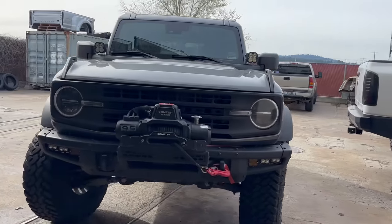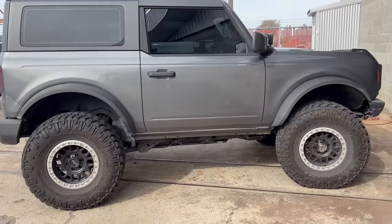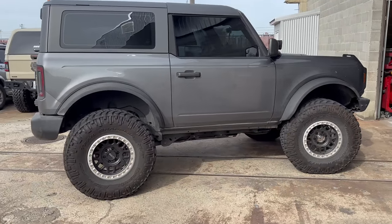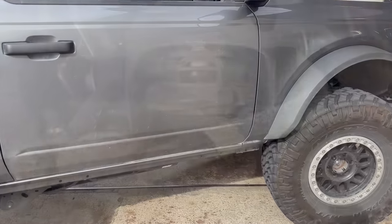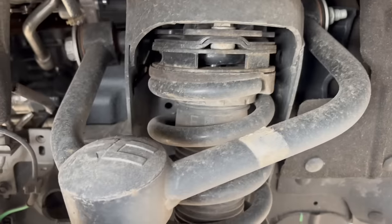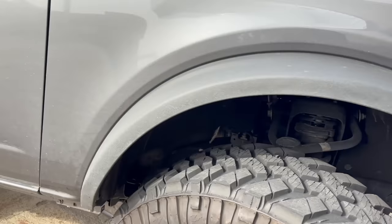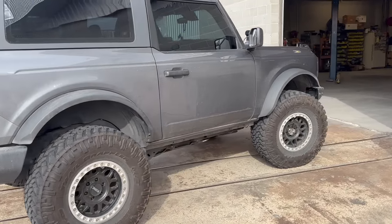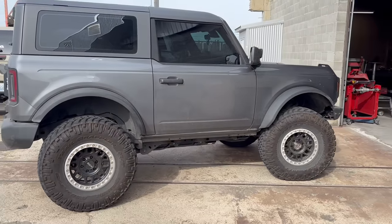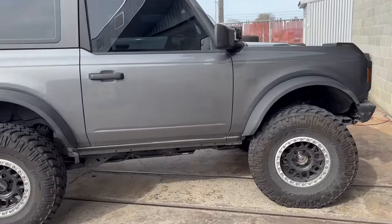This is the rig we're going to be working on — a late model Bronco, two door. It's already on 35s with beadlocks and it's got sort of a leveling lift on it right now, with spacers for the stock struts. It's got Rough Country control arms for the uppers. It's already lifted so it's not going to change a whole lot as far as the look goes, but the ride quality should be like night and day. So let's pull this thing in and see what we can make happen.